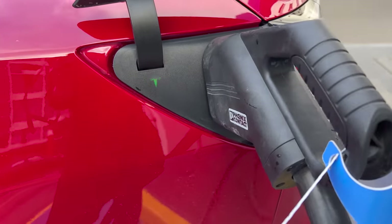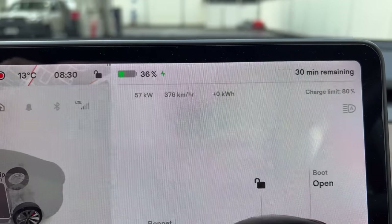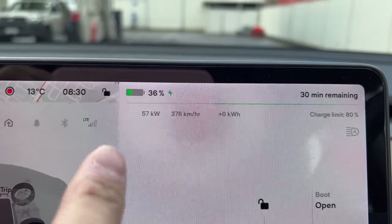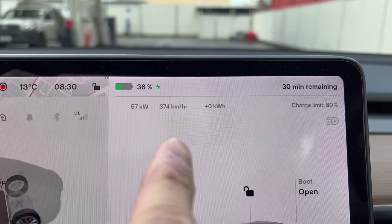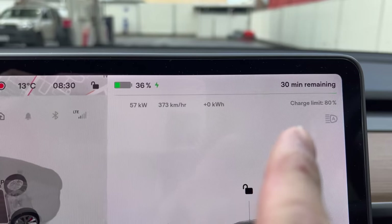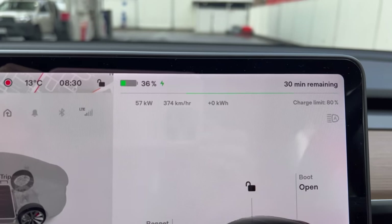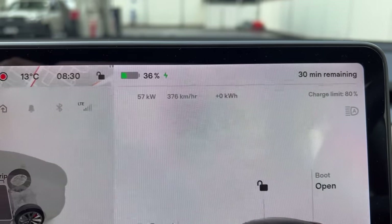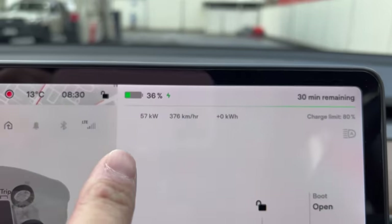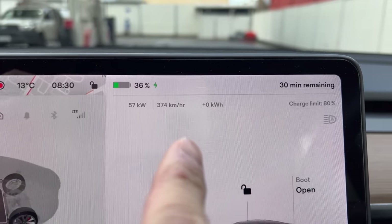Let's have a look inside the car. So inside the car we've got the state of charge currently at 36%, charging at 57 kilowatts. We've got a charge limit of 80% set, 30 minutes remaining. From past experience, when using non-Tesla DC chargers, Tesla vehicles divert some of the load to help warm the battery up, which I think is why we weren't getting the full 75 kilowatts today.